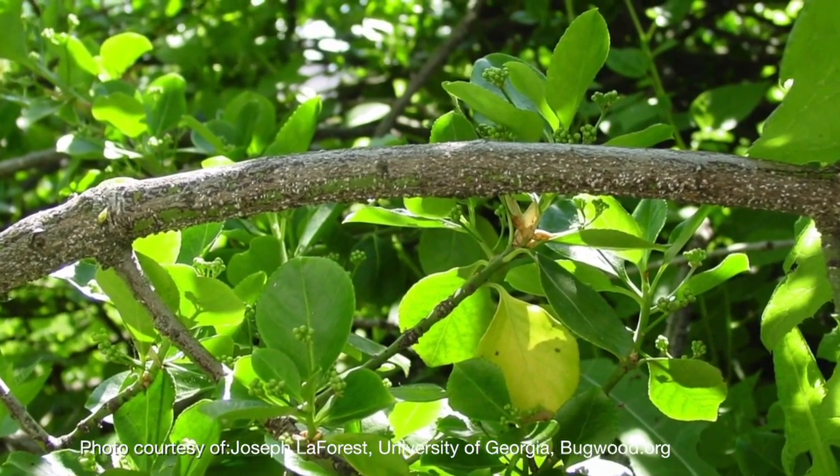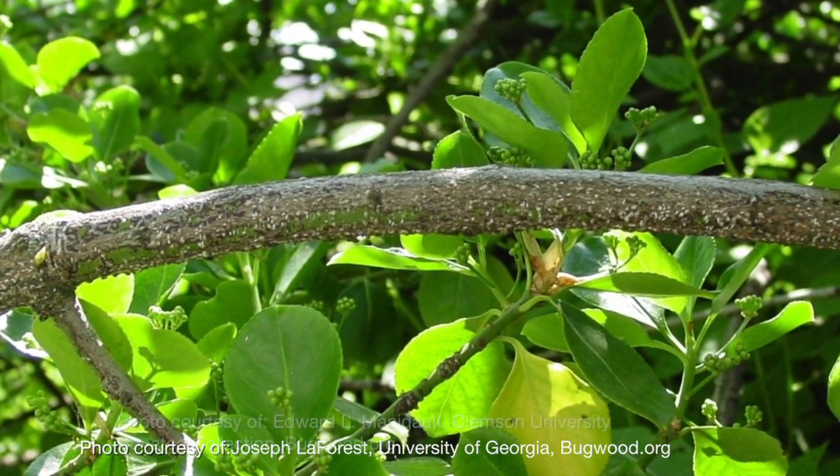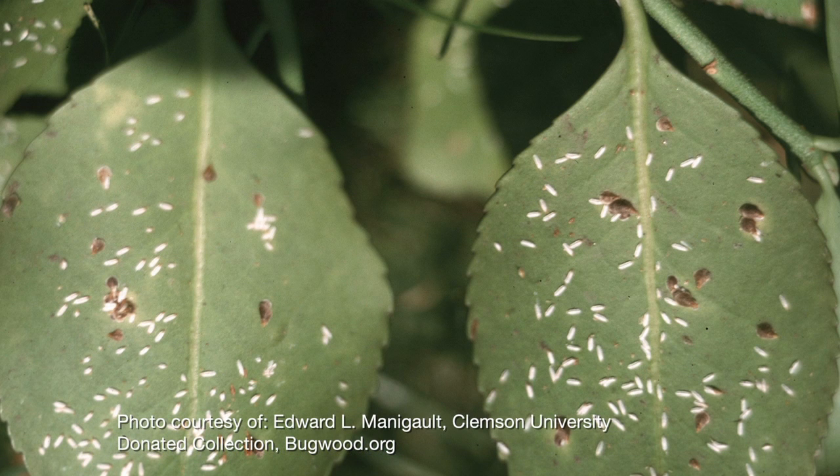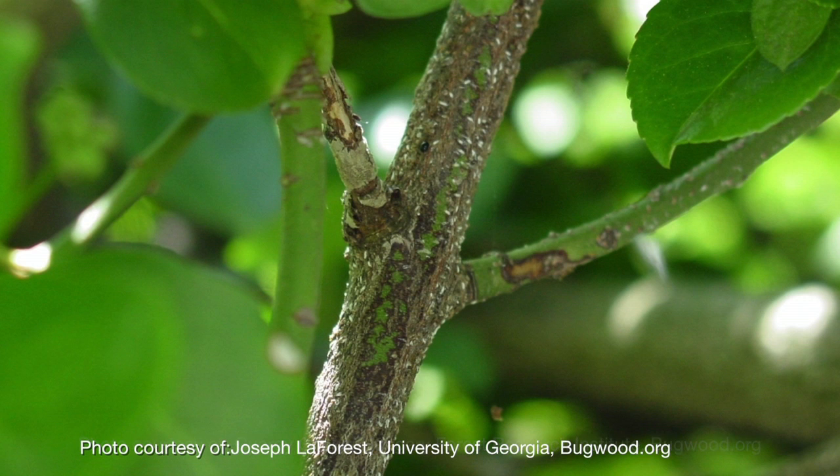Dormant oils can also be used on woody ornamentals and shrubs. Euonymus is a type of ornamental plant that is susceptible to scale, and I would recommend spraying a dormant oil in late winter and early spring.